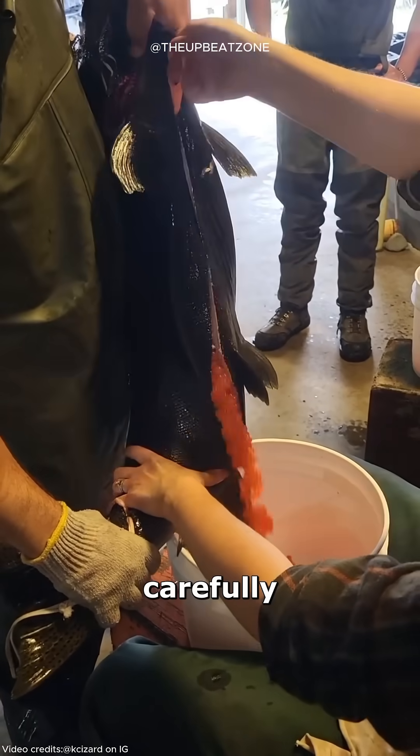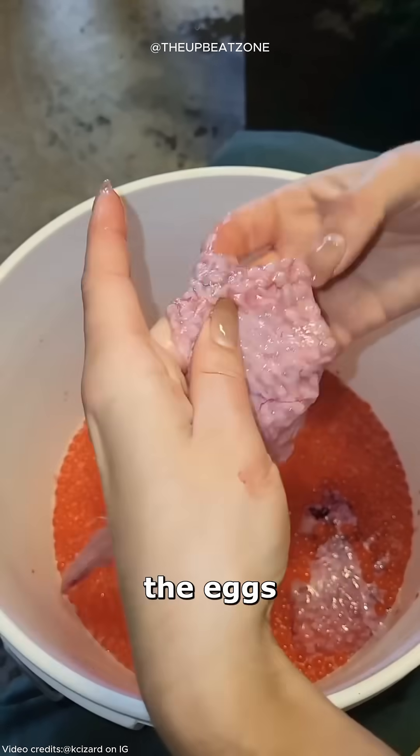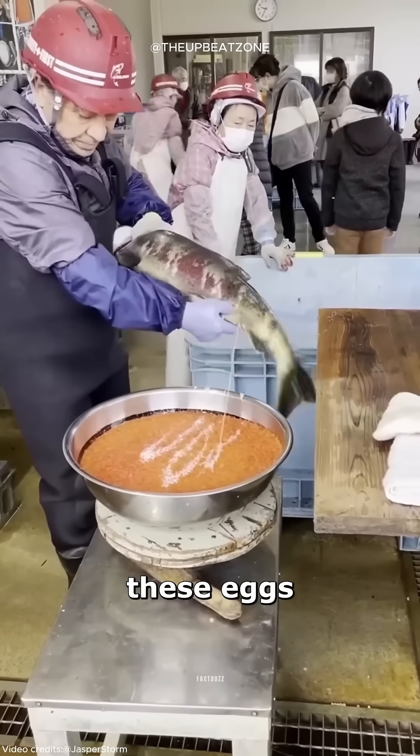The process begins by carefully opening the belly of a female salmon to collect the eggs. Male salmon sperm, also known as milt, is used to fertilize these eggs.